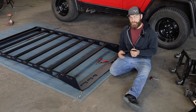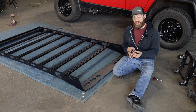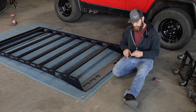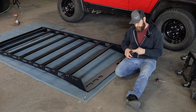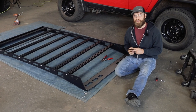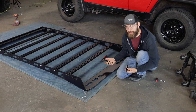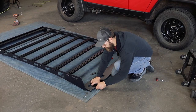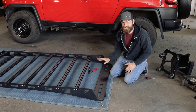Now working on the rear fairing, you're going to take the excess edge trim left over from the front and you're just going to cut it in half. Now that you have two pieces, you're just going to want to put one over each point on the rear. And now you can go ahead and install this fairing to the side rails.